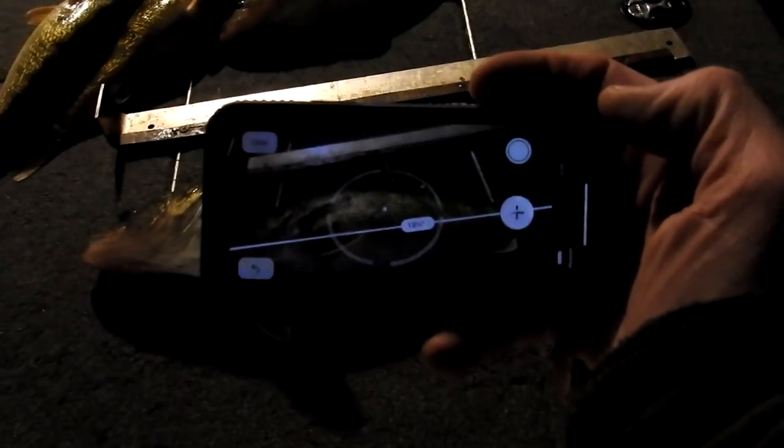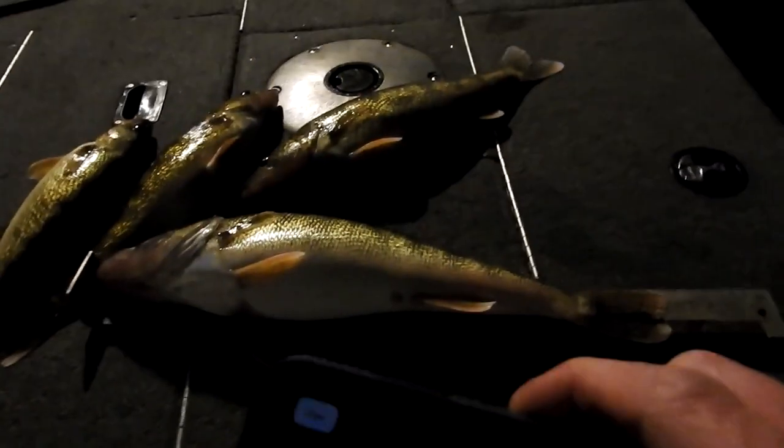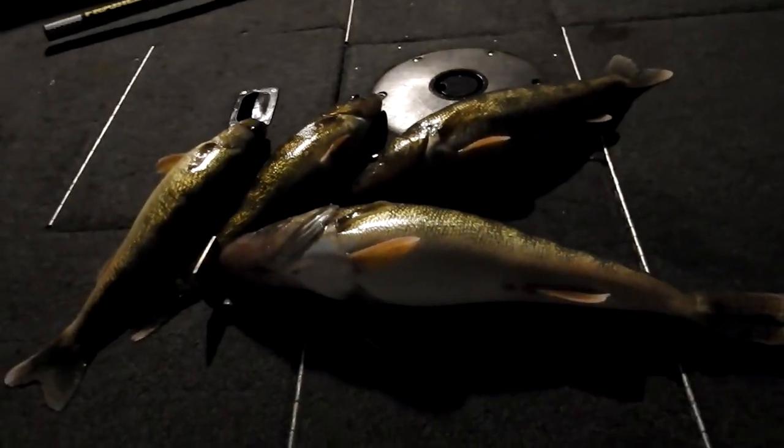It says 19 and a half. So what we're gonna do is test this out and see how accurate that app actually is. Would you look at that — 19 and a half! I'm gonna say that app is right on. I don't know if it'll pass with the game warden or not, but there you go.